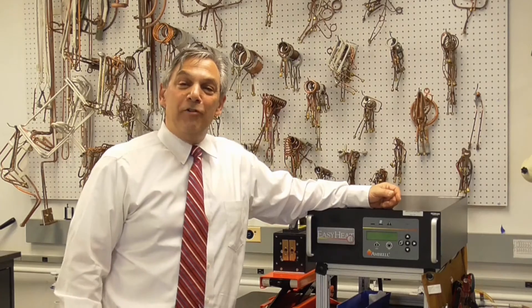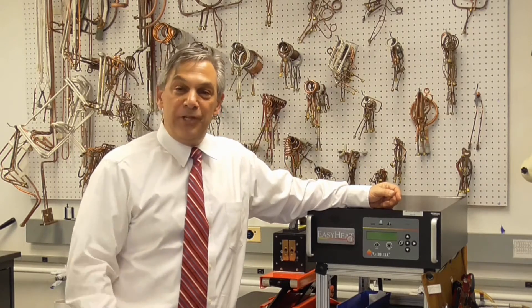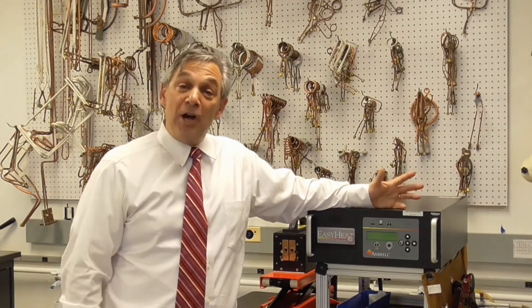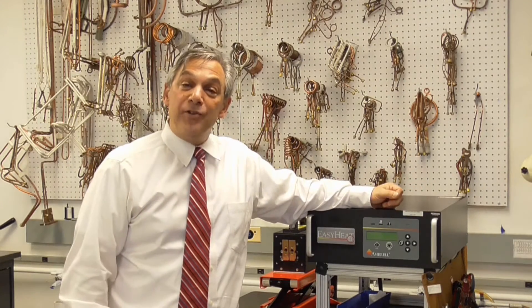Hello, my name is Tom Gillia, Director of Manufacturing and Global Services here at Ambrell Corporation. I'm pleased to introduce to you today our newest offering, Ambrell Smart Care Service.